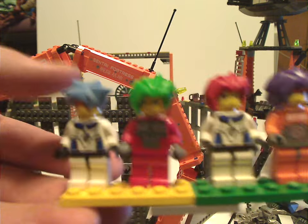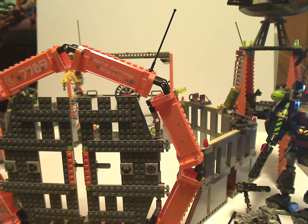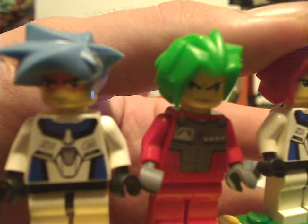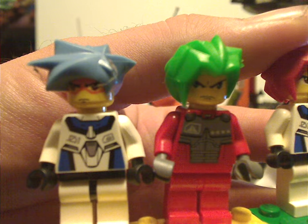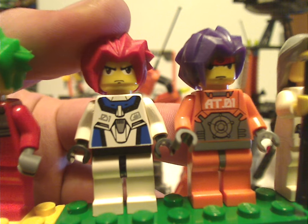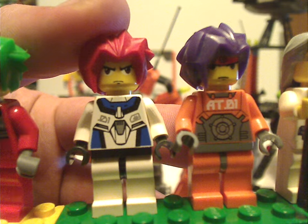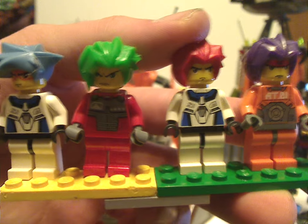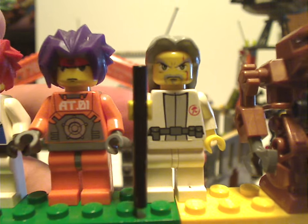Now on to all the minifigs included with this set. We have Hikaru and Takashi, which came in the Stealth Hunter and Grand Titan sets. Hikaru I think might be exclusive to this set — or at least didn't come in one other set until the following year. And then we have Ryo, who did come in a couple of sets as well. So with this set you get all four of the Exo-Force members.